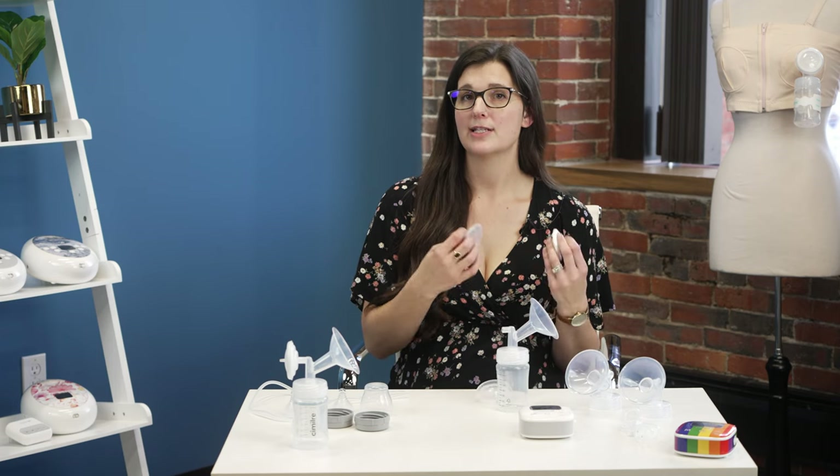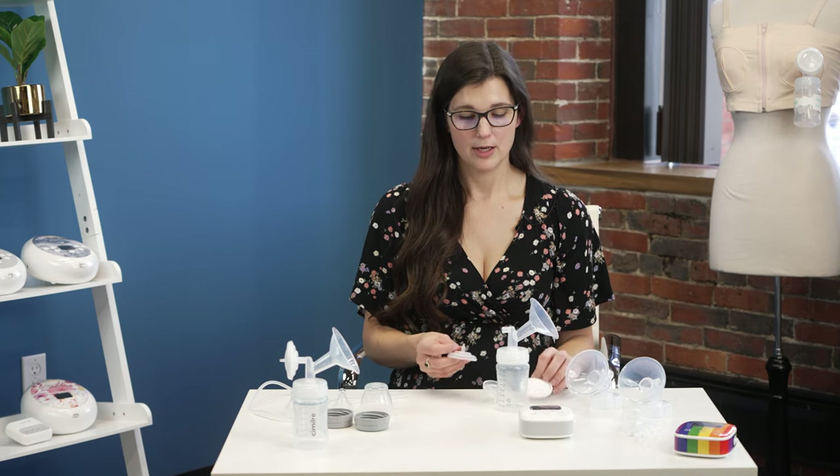Put your bottle on, and then we have the backflow protector, which is actually three pieces. If assembled incorrectly it can fall apart while you're pumping. Start with the smaller clear plastic circle with the protrusion facing away from you. Take the white silicone piece with the lip facing away from you and bring it around the back — it should be fully sealed all the way around the edge. Then take the larger clear plastic circle with the protrusion facing you and bring that around the back, again fully sealed. This inserts into the back of the breast shield. One side may be loose and the other fits snug — the snug side is the correct direction. That side should touch the wall of the backflow protector, and the other side is where your tubing connects. Your tubing should also touch the wall of the backflow protector.